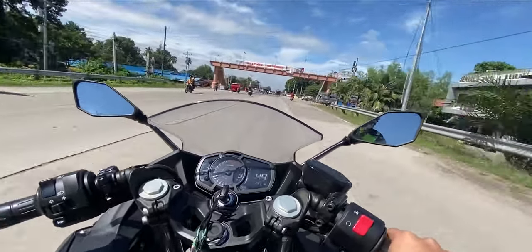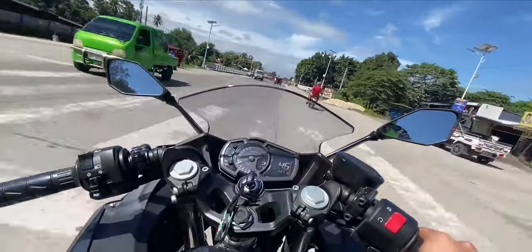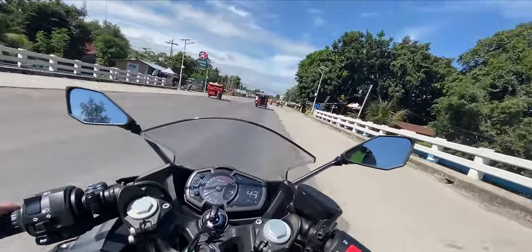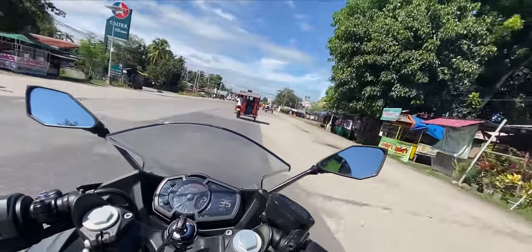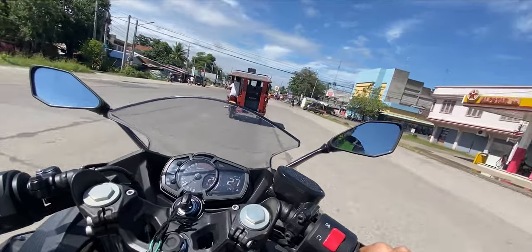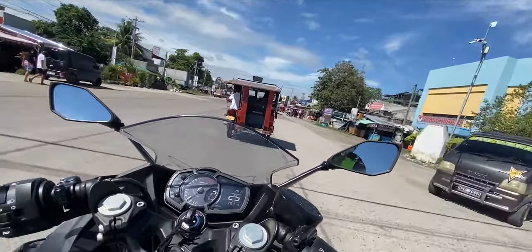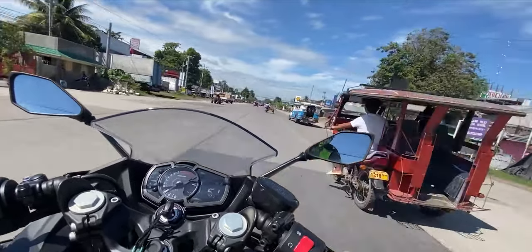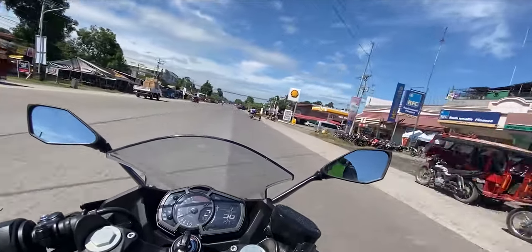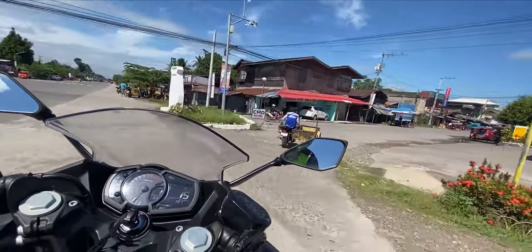This bike is definitely going to be your beginner big bike because it's 400cc. It can teach you many things. The weight is also a factor — that's also why I chose this one. Aside from the ZX25R, I chose this because the ZX25R is a bit heavier. If you're trying to buy a beginner big bike, definitely go with this one.